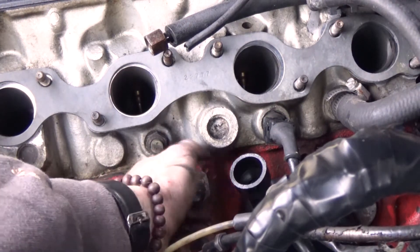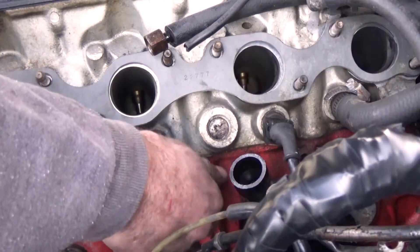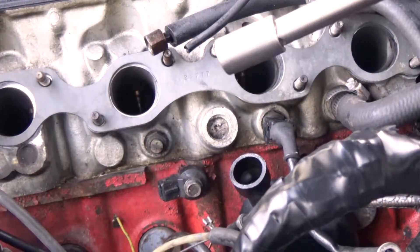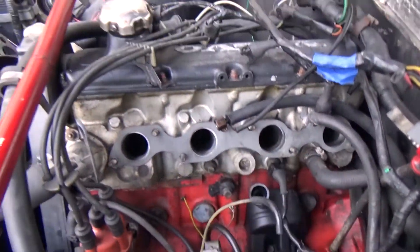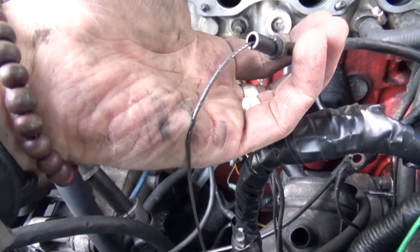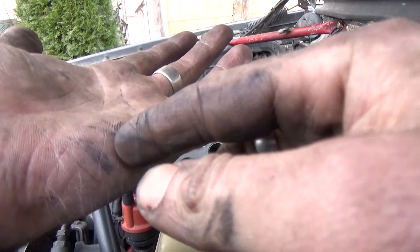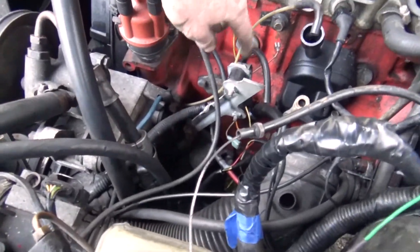This is also a good time while you're in here — because you don't often see all this — to go ahead and check things like gaskets, check for leaks, et cetera. I'll check the torque and set that torque in just a moment. This is what mechanics have to deal with — that's why, if you know a mechanic and they apologize for having rough hands, that's why. Normally the IAC lives right here.